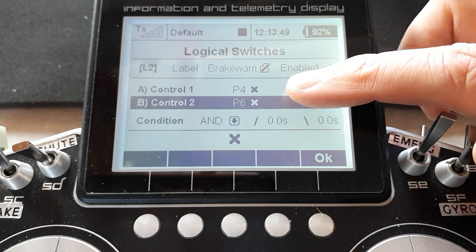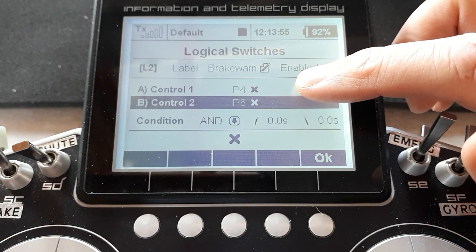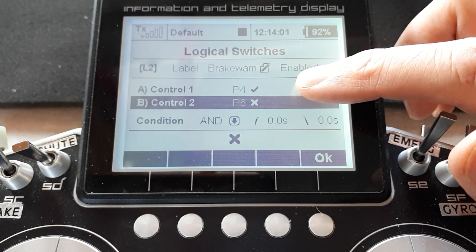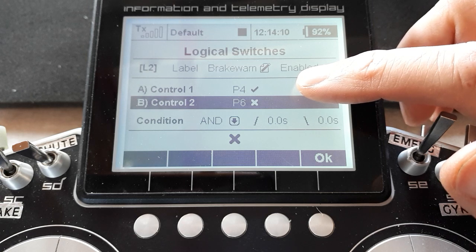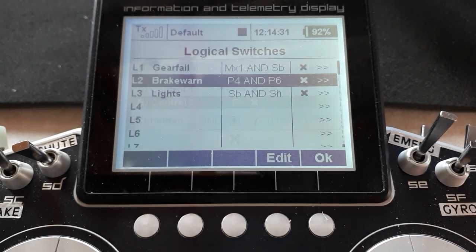So if I leave the throttle at idle, I can operate the brakes quite happily — nothing happens. If I leave the brakes off, I can operate the throttle quite happily. But if the throttle's up a bit and I've accidentally nudged the lever, this is what happens: the transmitter calls out 'Wheel brakes are on.' I just move the lever back and it's done. Coming to land, throttle to idle — now it can happily operate the brakes with no warning. That is how you use proportional controls in a logic switch.